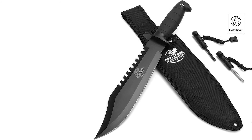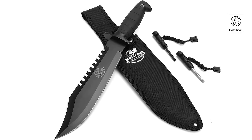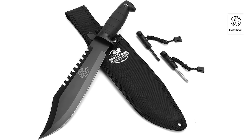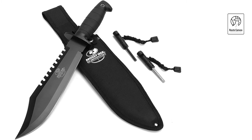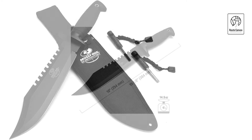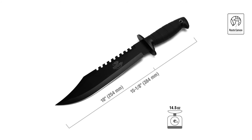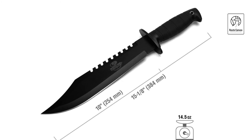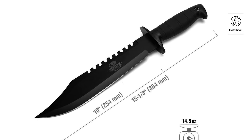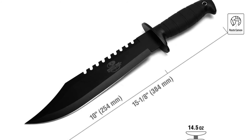The razor-sharp clip-point blade is crafted from stainless steel for exceptional hardness, edge retention, and rust resistance. Its sawback feature and black anodized finish make it ideal for camping, survival training, or military use. The knife includes a classic rubber handle that provides a secure, non-slip grip and a heavy-duty nylon sheath with a convenient belt hanging system for safe and easy carry. The kit also includes a sharpener and a fire starter, essential for camping and survival scenarios.